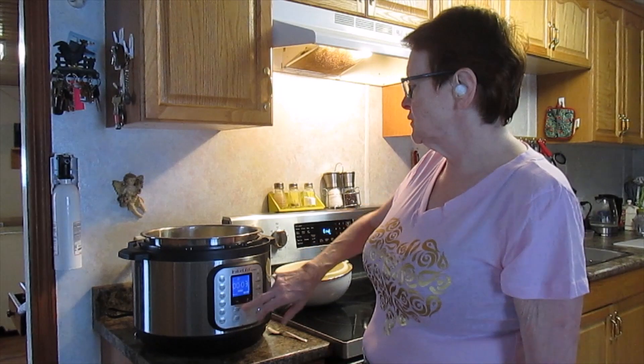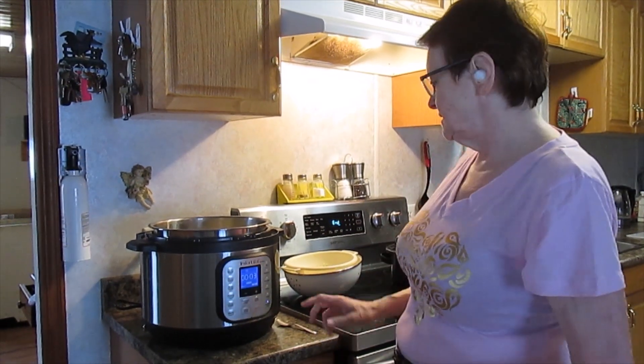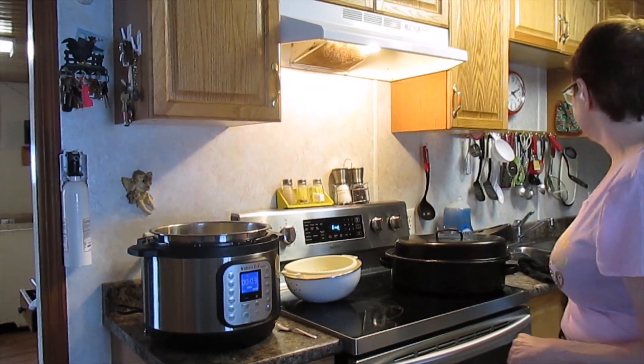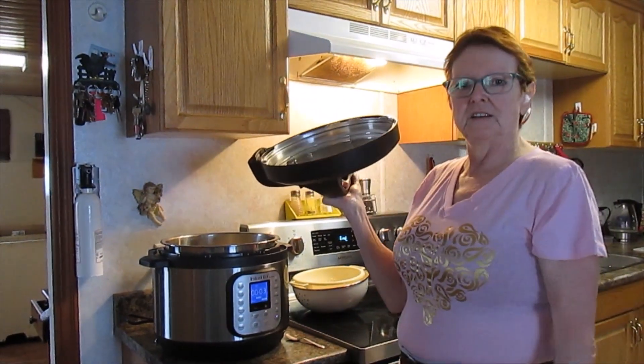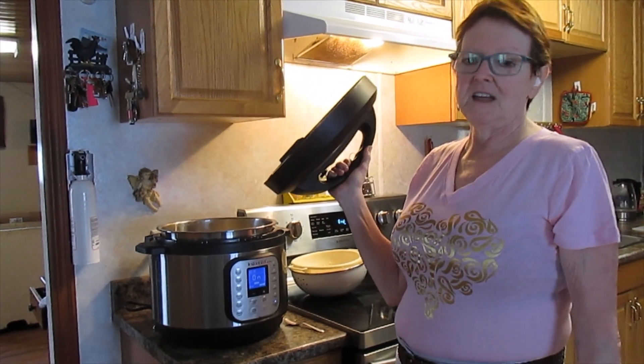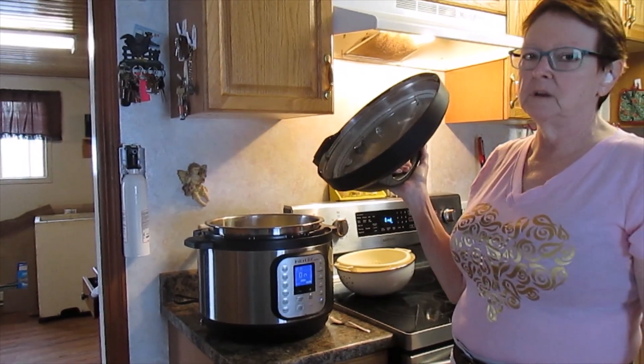This is a learning experience for me too because this is a new pot — I've cooked in it a couple of times. I already cooked a ham in there. We're having scalloped potatoes and a ham. The ham is already cooked and it came out so nicely.